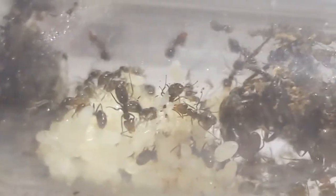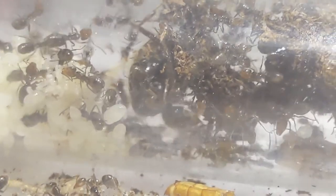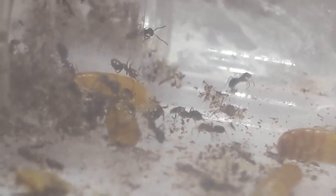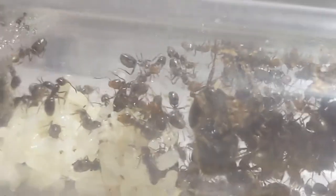First things first, how big do the colonies get? In the wild they can get to about 80,000 workers, but in captivity they can get even larger, probably around 100,000. Although these workers look very small, full-sized workers get pretty big, around 5mm in length. Due to their size, it makes it almost impossible to reach a max colony size, but that's not going to stop people from trying.